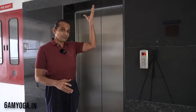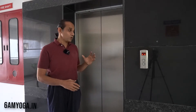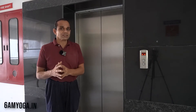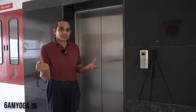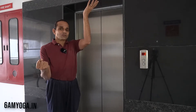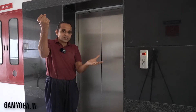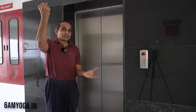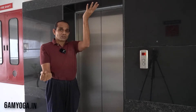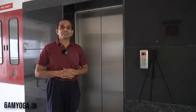Similarly, when the lift comes down, it does not fall free. If you look on the other end of the rope, there is a counterweight. So the counterweight resists the car from going down. When the car goes down, it has to lift this counterweight, which is artificially created, whereby the free fall is prevented.